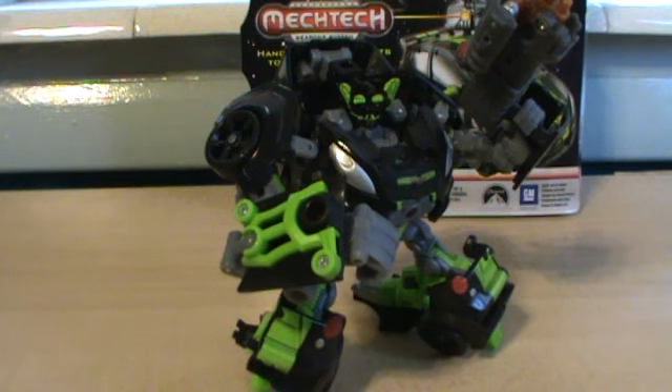Overall, Skids is an okay figure. Vehicle mode is nice, robot mode has a lot of problems. Don't like the arms that much, really dislike the legs. The articulation is very weird, especially with the lack of knees — though you could do the little mod of turning his legs around. I can say you can skip him; he's not that great of a figure. If you like the twins like I do, go ahead and pick him up — or not, that is your choice. Hopefully you enjoyed this review. I am Jay Asante with Dark of the Moon's Skids, and I will talk to you all tomorrow for my second review.